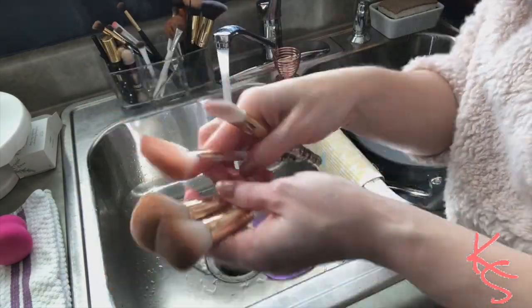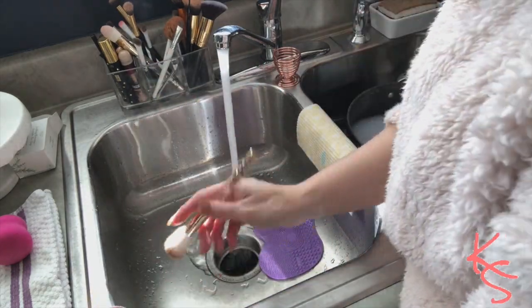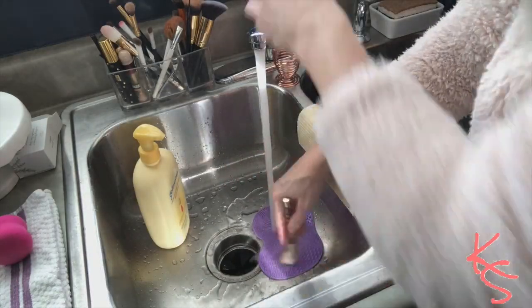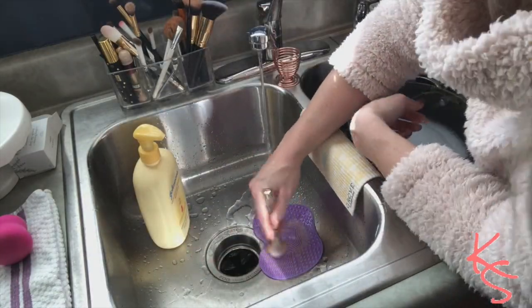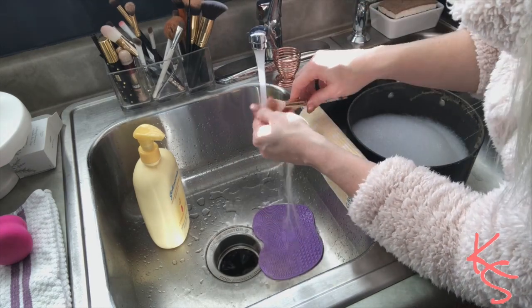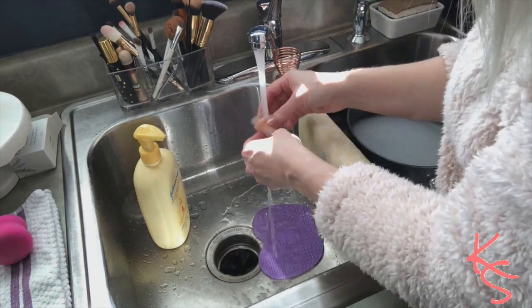Now on to the makeup brushes — they are a little bit more dirty. Those ones are white so they do get dirty faster. I do the exact same thing: I just squirt on the soap and then rub it around. I will use my hand too to help get it out of the bristles. The soap doesn't dry them out, so it does a really good job of cleaning them.